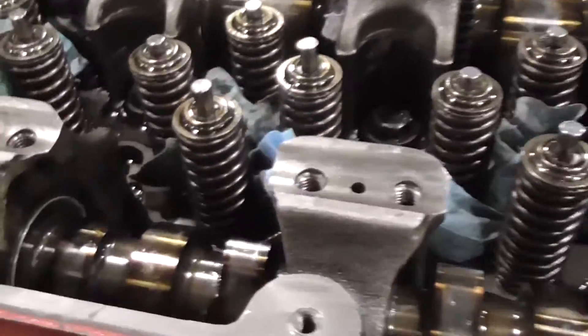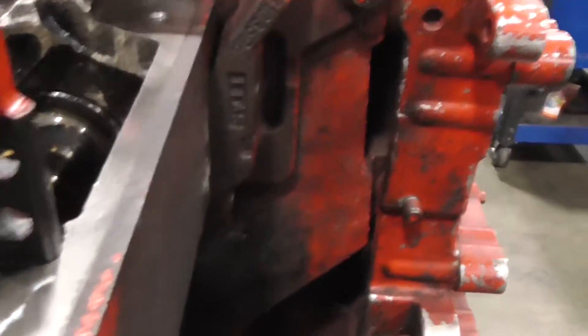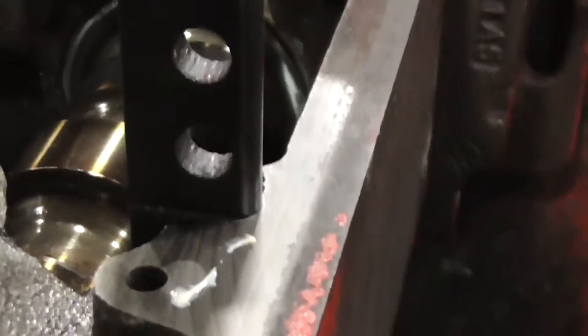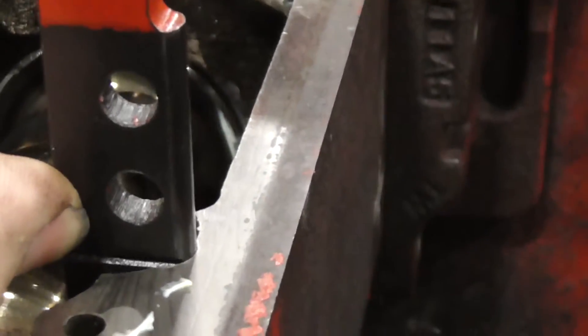We've already got our cams installed, so we're not going to go through that again. The main thing we're looking for, number one, is our timing wedges. Got to make sure that the wedges are in. The timing mark on the pin — that line right here — should line up with the top of the deck.